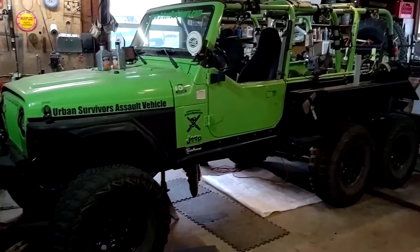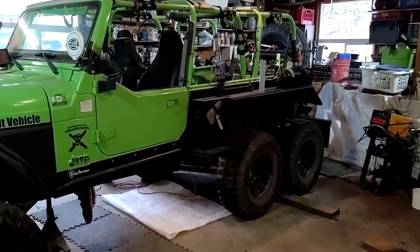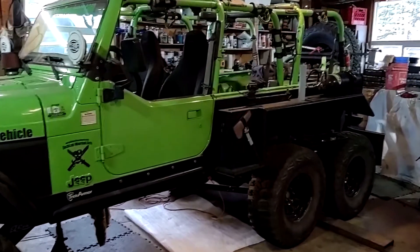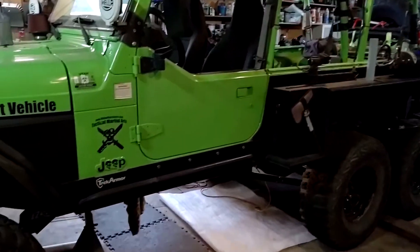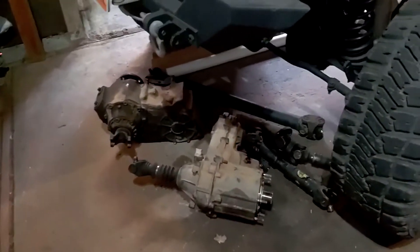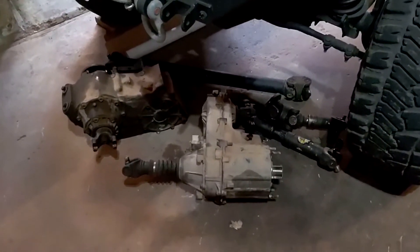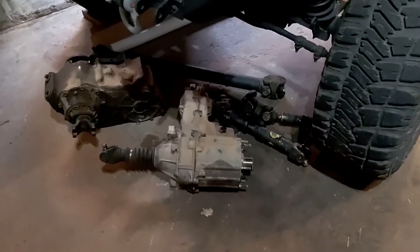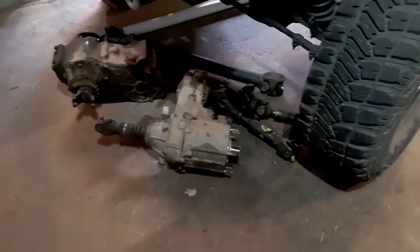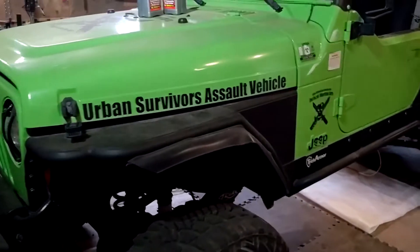The Zombie Killer is in the garage having a little break because we're doing something different. We've gutted underneath and pulled out the dual transfer cases, so no longer are we going to run the dual transfer case setup with the 231 and a Dodge 205.